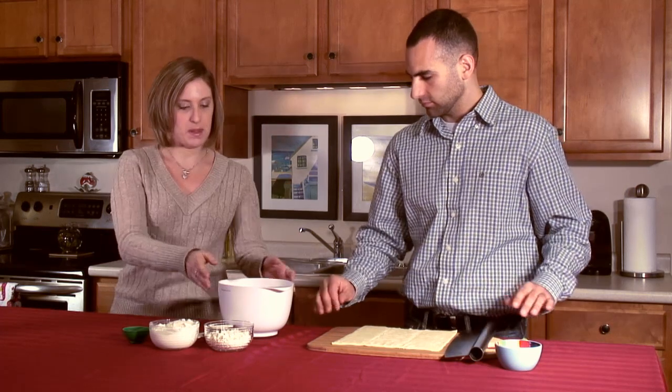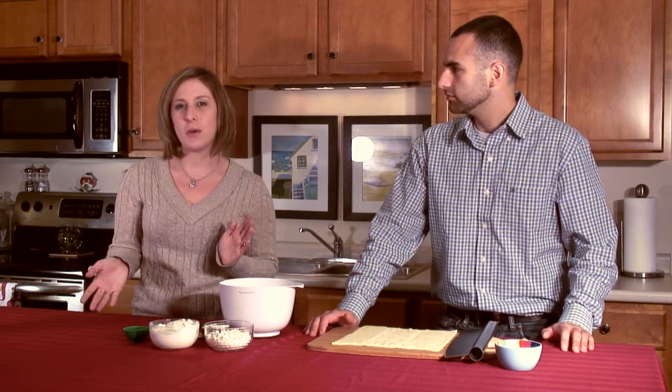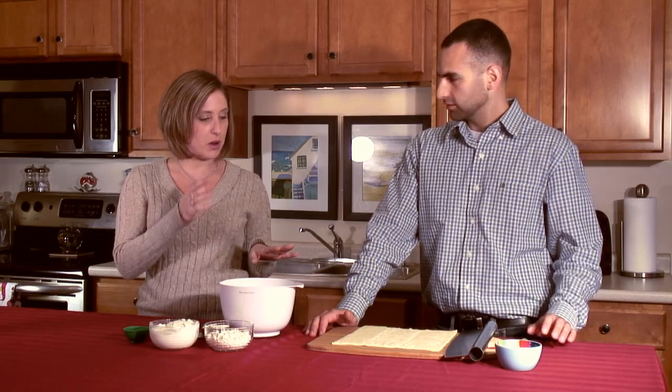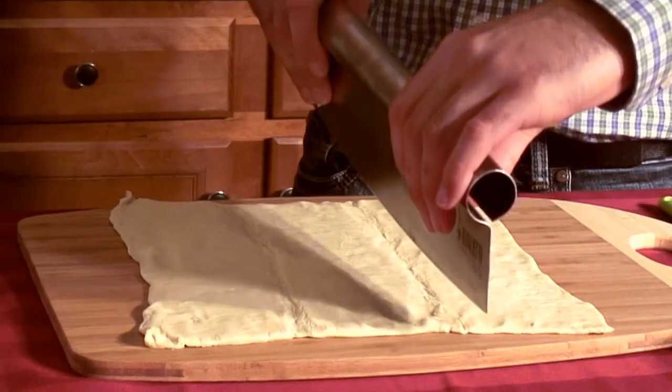Make sure everything is all set, then you want to put in your cheese. Today I'm using ricotta cheese and feta cheese. You can really use any cheese that you have on hand — the ricotta gives it a really creamy texture, so if you want something like that I would go with these cheeses. Now cut the puff pastry into 12 squares.